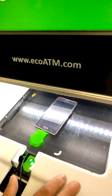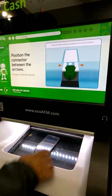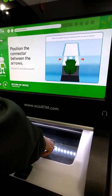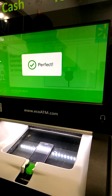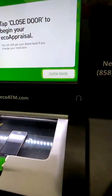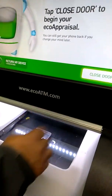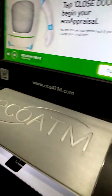Now that you're plugged in, position the green center between shadows. Use the picture on screen for help, and I'll change it. Great work. Now just tap the closed door and I'll begin your eco appraisal.